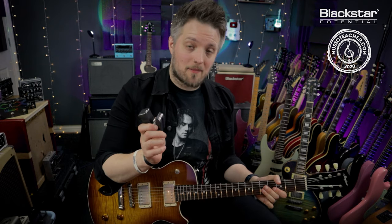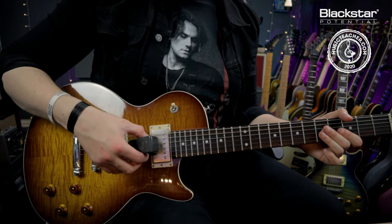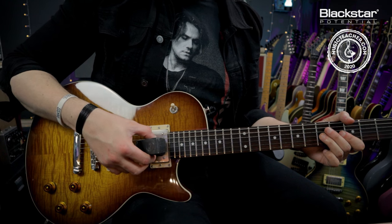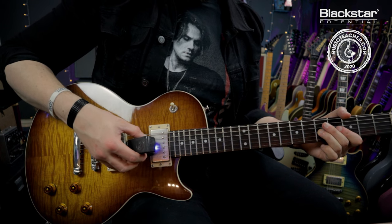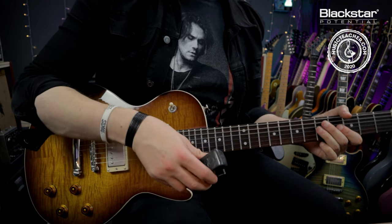With a typical pickup arrangement, there are two hot spots on the pickup just either side, and in the middle is a dead spot. If you go over the entire pickup, you'll notice the sustaining note sounds as you hit a hot spot, drops off slightly toward the middle of the pickup, then picks up again toward the back. We can move toward those hot spots to create different swell-like textures.